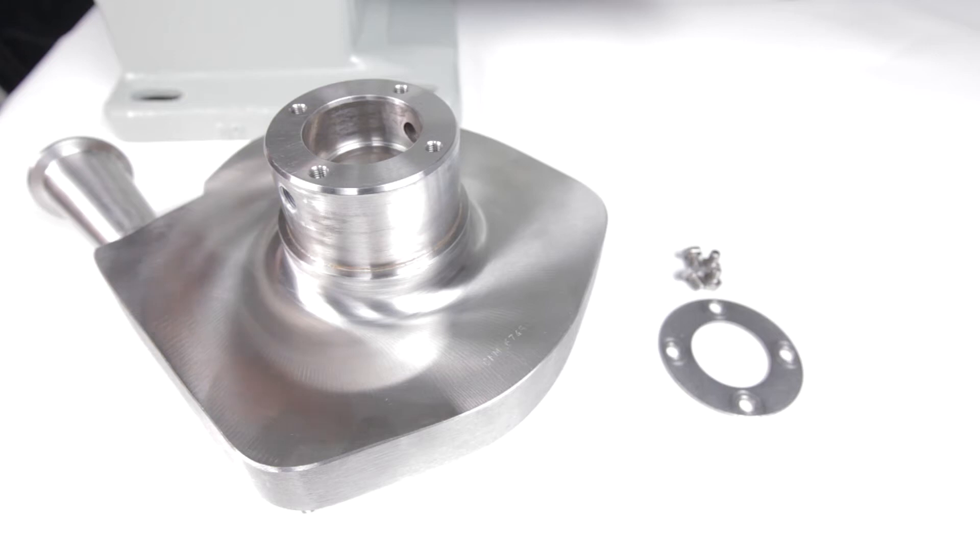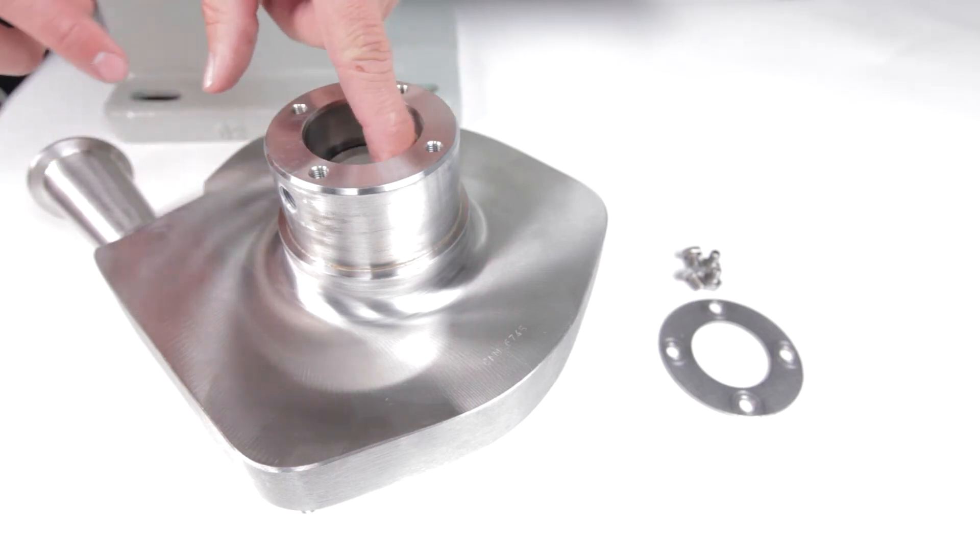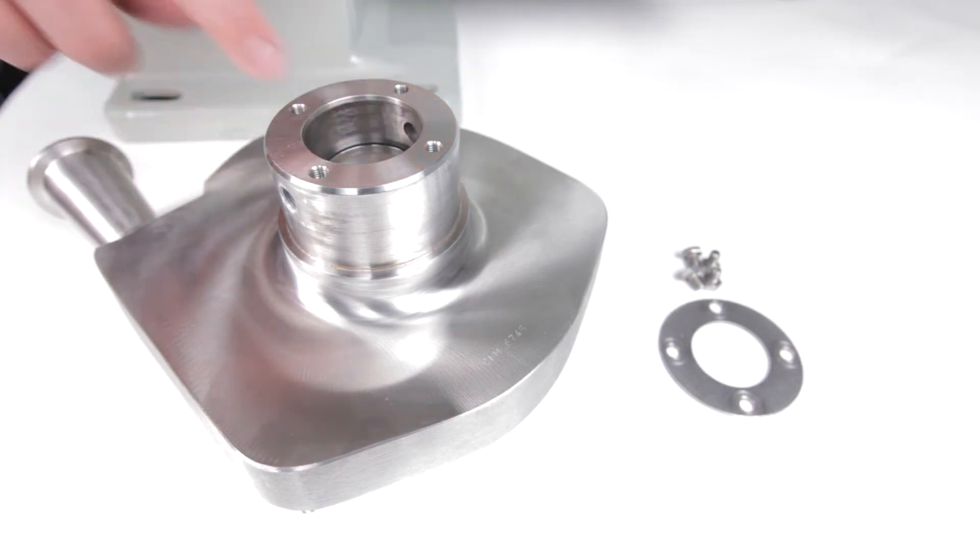To install the stationary seal into the hub of the pump housing, place the pump housing on a clean surface with the hub side up. Inspect the hub area to ensure that it is clean. Then place the flat gasket into the hub of the pump housing, making sure that it is all the way to the bottom and seated evenly.